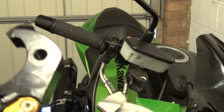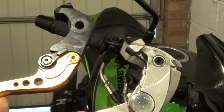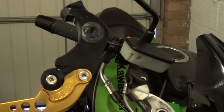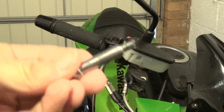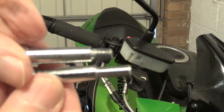You can see it's exactly the same shape, but obviously a different colour and this one has an adjuster. Now let's compare the pins and you'll see what happened. There is my old pin, and there is my new one. You can see how much was sheared off.